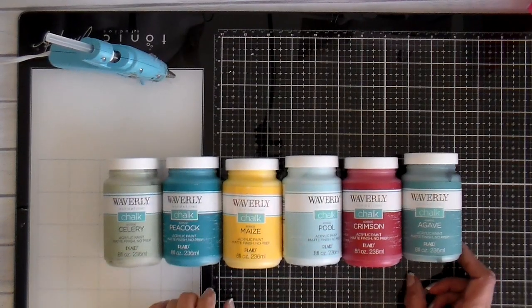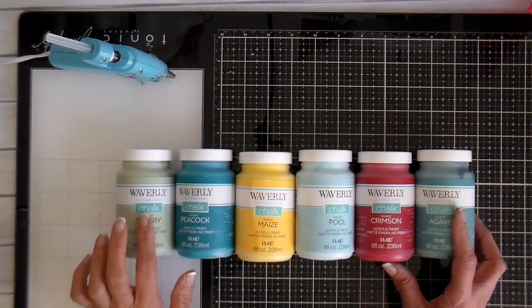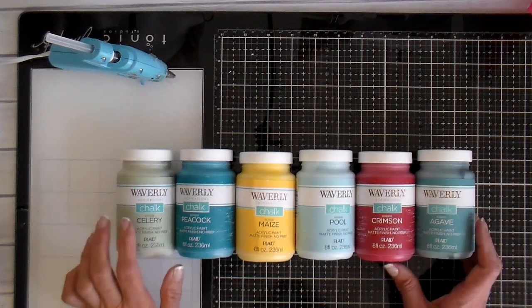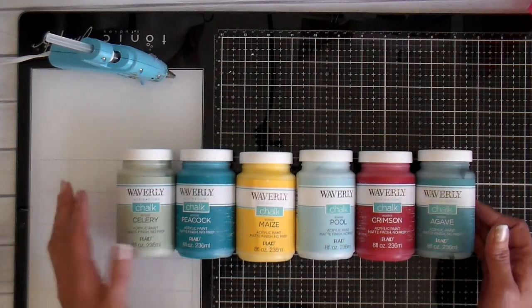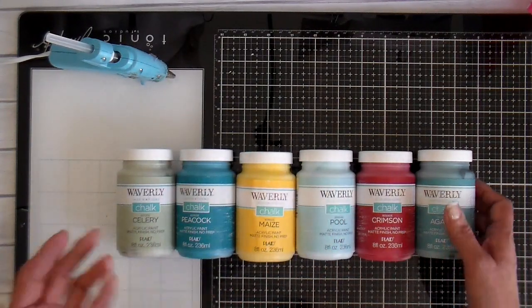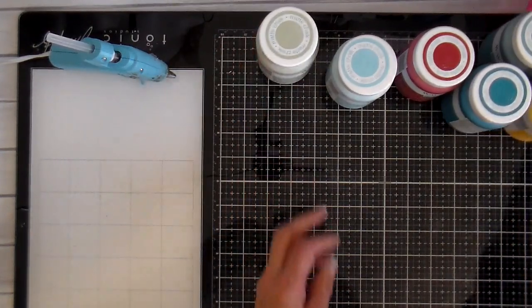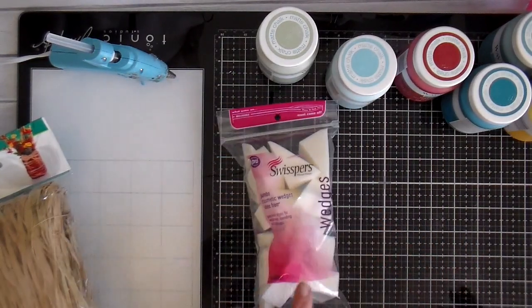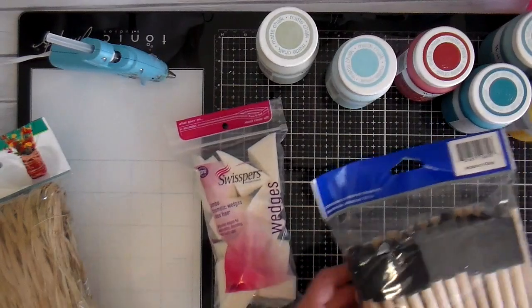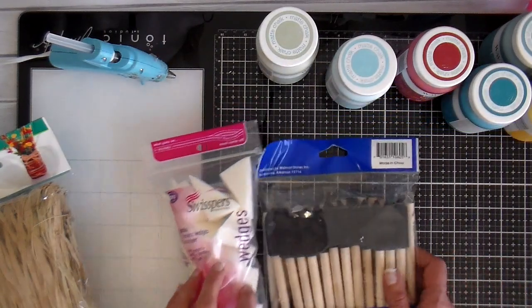Here are the supplies I picked up at Walmart. I got the Waverly chalk paint in six different colors so they can choose whichever color they want. This is a nice paint to use — if you haven't experimented with it I would recommend it. Each jar is $5.95 and we'll have plenty of paint with a variety of colors for whatever decor they're putting it in. I also picked up raffia, little makeup sponges, and foam brushes to apply the chalk paint to the vases.